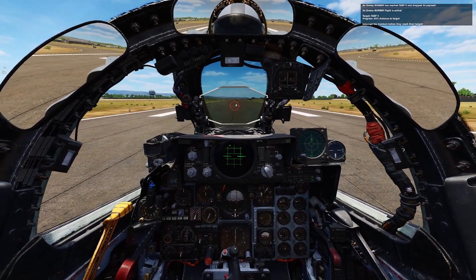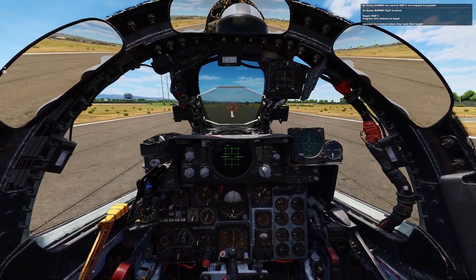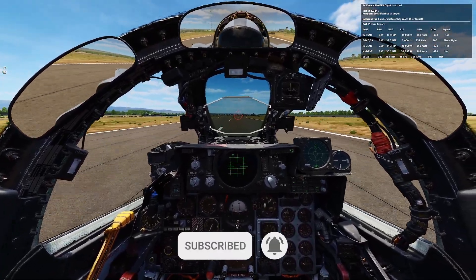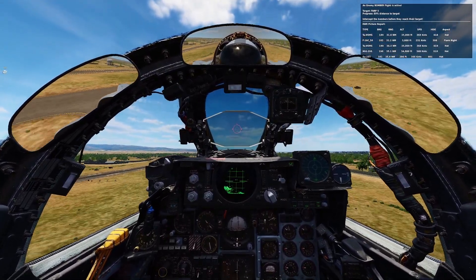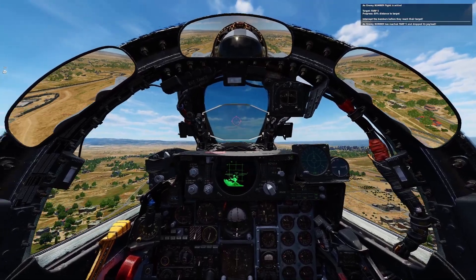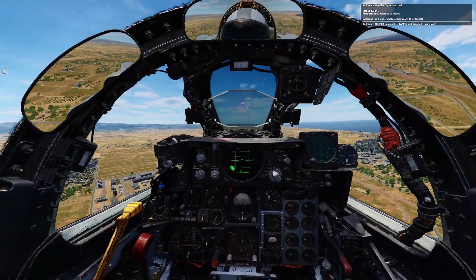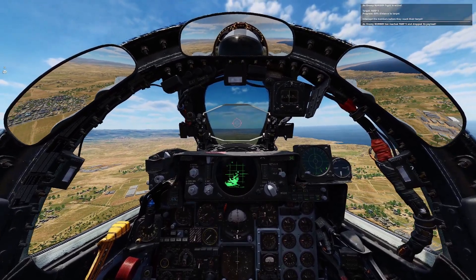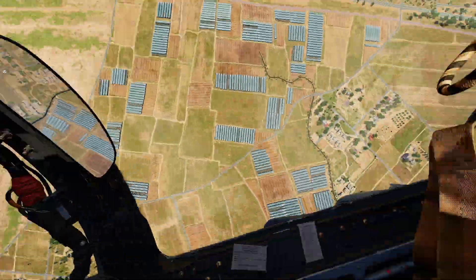So how have you guys been liking the Phantom so far? You guys been splashing many MIGs? Hopefully this little tutorial helped you guys out with realigning your INS when you forget that Jester is in the middle of it. Let me know in the comments what you think. This is Afti signing off. We'll see you in the skies. Good hunting.